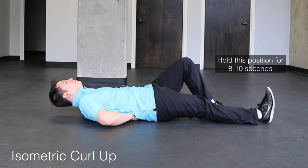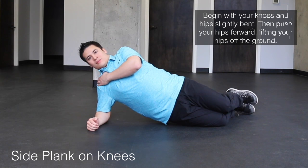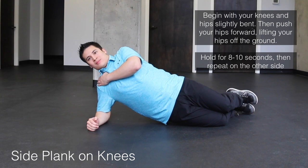The next exercise is a side plank starting on our knees. We'll start with our hips and knees slightly bent and then push our hips straight forward and lift them off of the ground, and then we'll hold this position for eight to ten seconds, repeating on both sides.